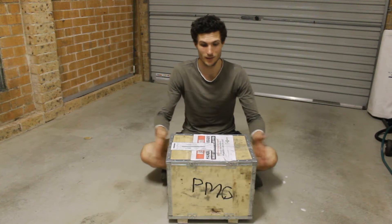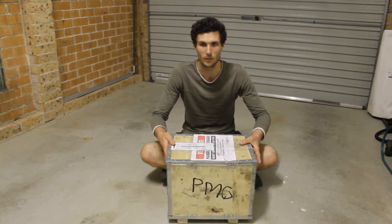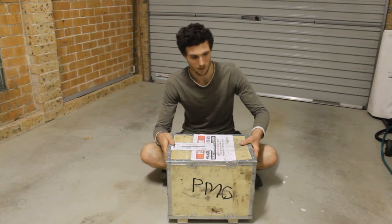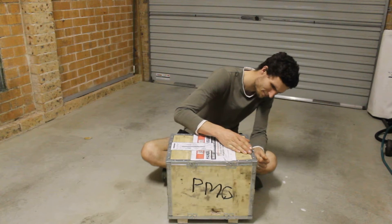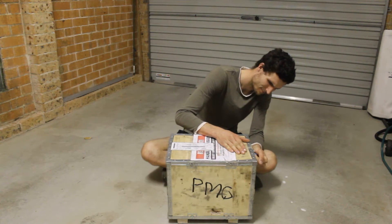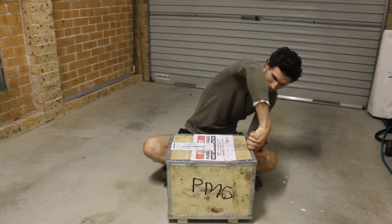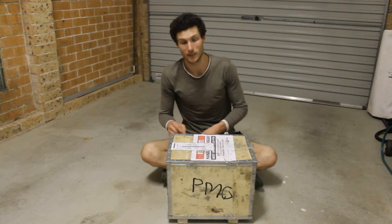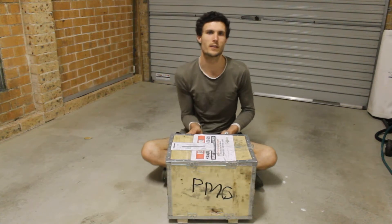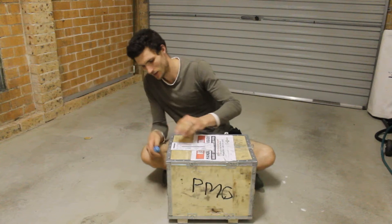This is an exciting day. This is the motor for the Brumby, the electric motor. It's turned up and I've been waiting to open this for a couple of days now and I'm pretty excited. It came from Queensland and it took about a week longer than expected, but it's hard to know what to expect in these times.